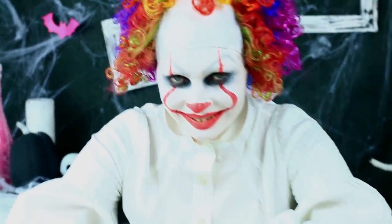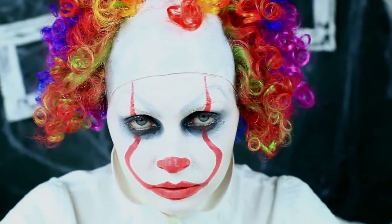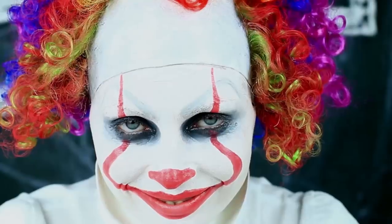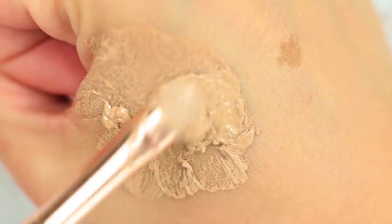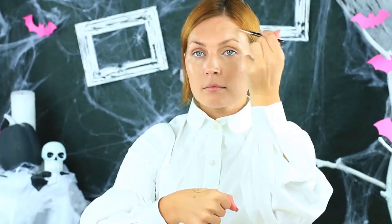Do you want to be trendy this Halloween? Try this incredible IT 2017 Pennywise The Dancing Clown Halloween Makeup. We'll use stage makeup to create the appearance of Halloween characters, so we need to take care of the skin. Apply moisturizing cream base before you start, then cover your face with a thick coat of foundation to protect your skin from drying.